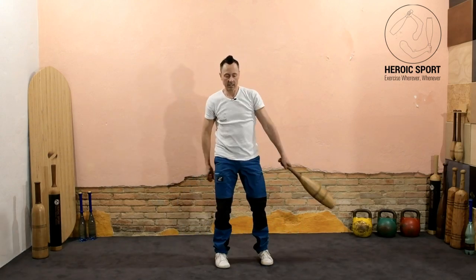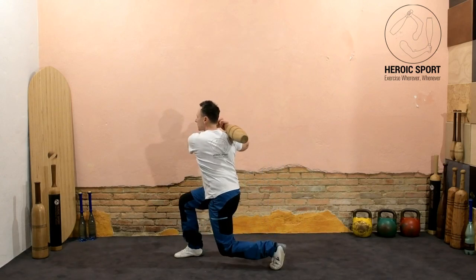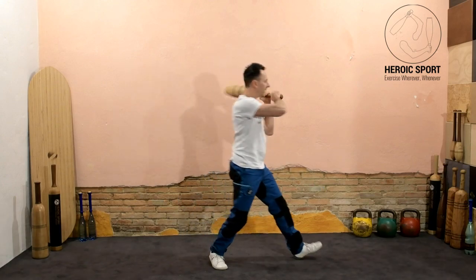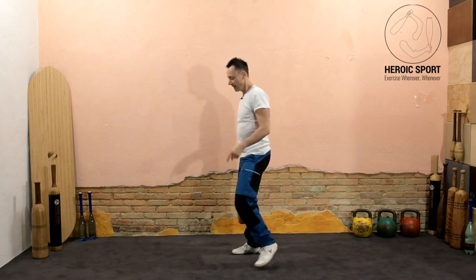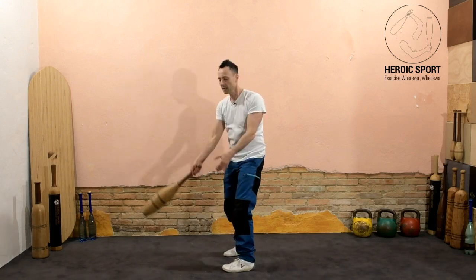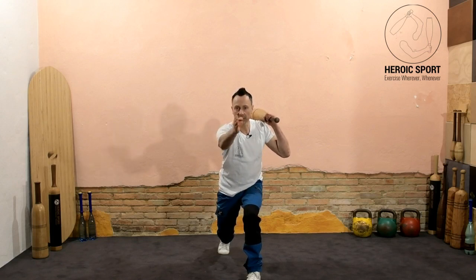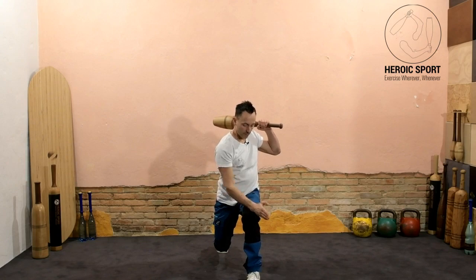We're coordinating the lower body with the upper body, decelerating the forces of the swing and getting some nice rotation right through the spine. Make sure that when you end up in the end position of the swing, you're not looking down but looking ahead or slightly over your front knee.